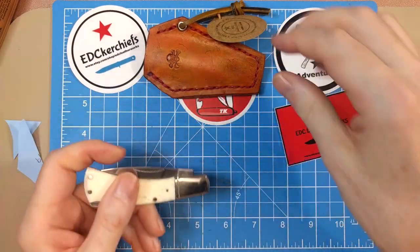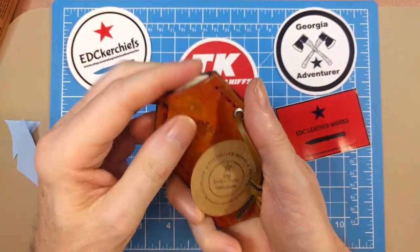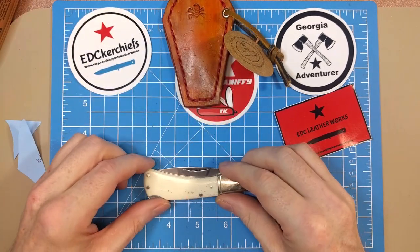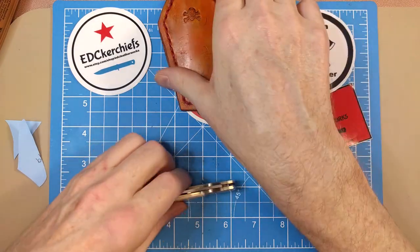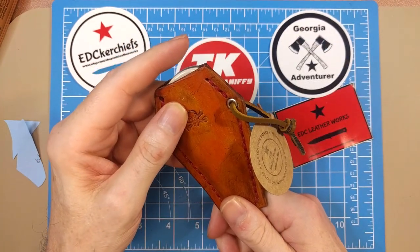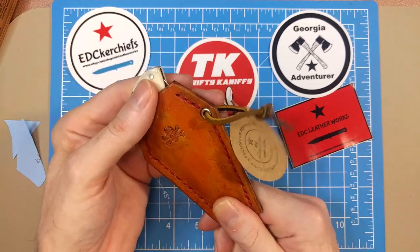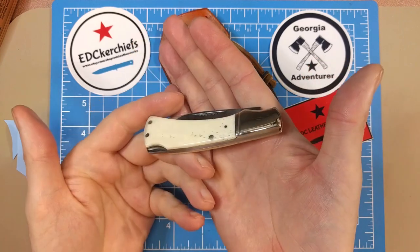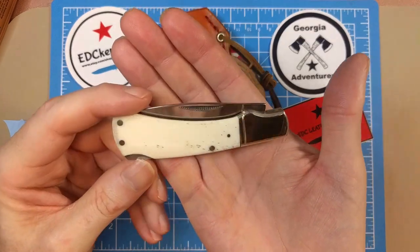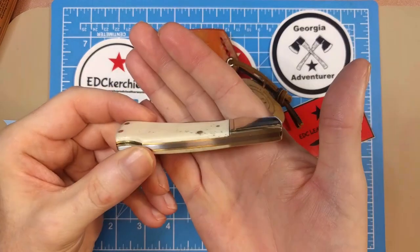If you happen to get one of Randy's slips, this knife is an awesome fit for it. It's a three and five-eighths inch closed knife, which is right in that slip's designed size range. Randy's pictures show knives coming out about a quarter inch to grab, but I find it easy enough to just pinch it at the bottom and slide it right out.